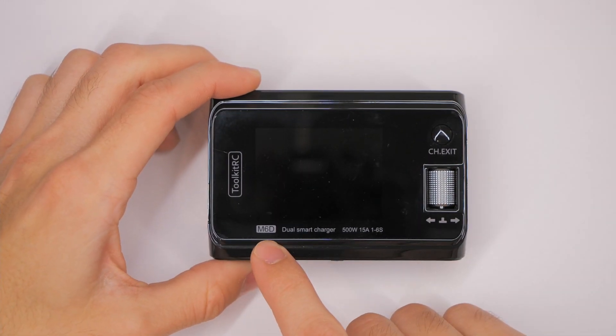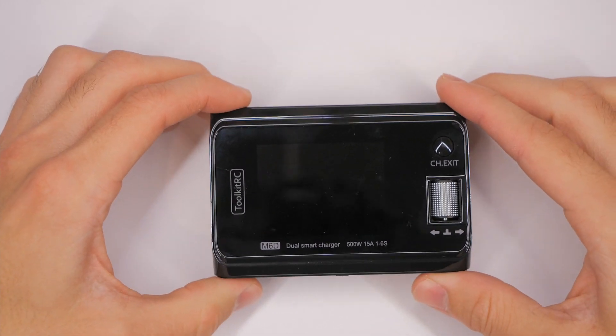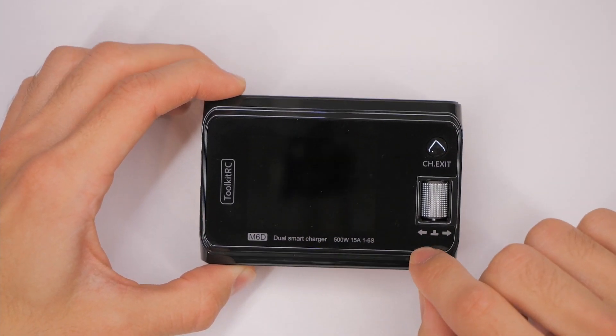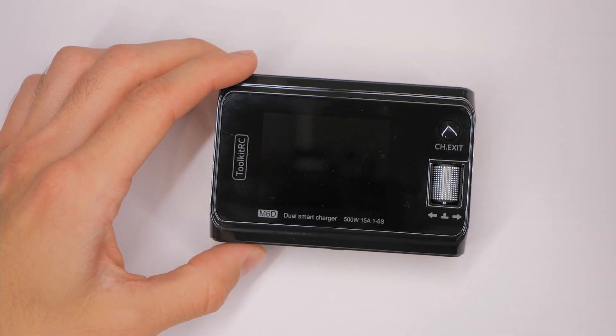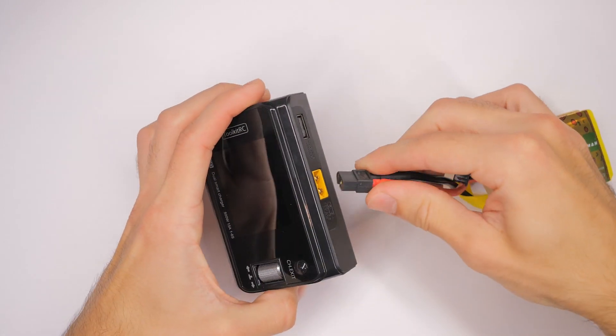We're looking at the M6D charger from Toolkit RC, and unfortunately I have more questions than answers for this video and I need your help. The issue I'm having is it gives me a balance plug error or something like that.